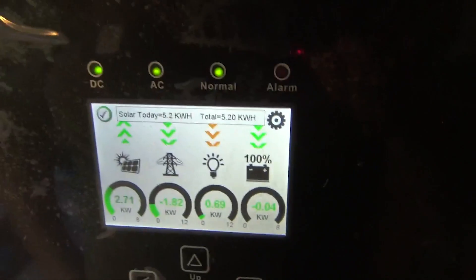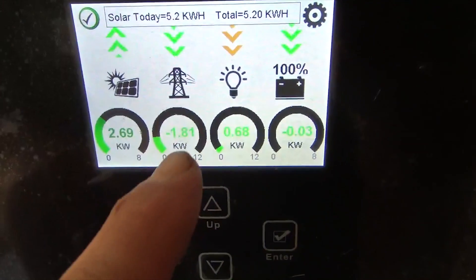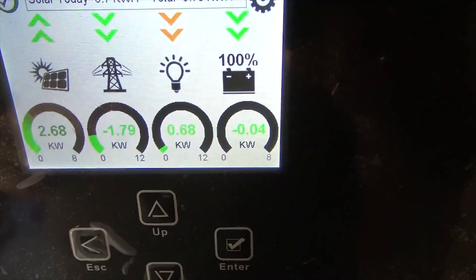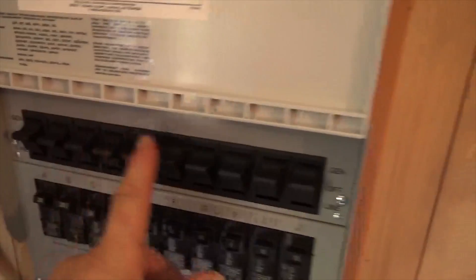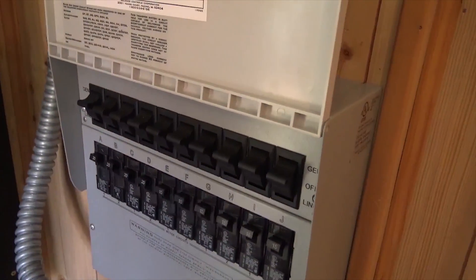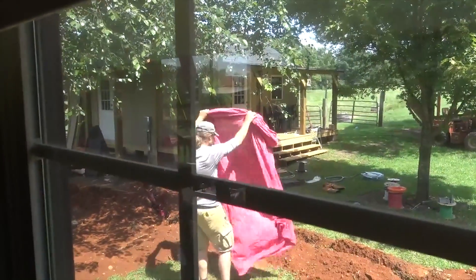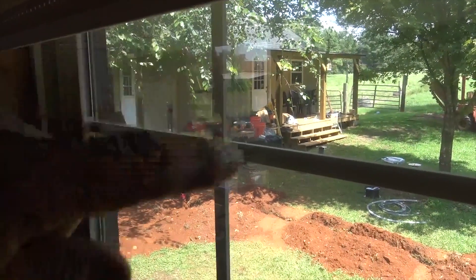We're seeing about 2,700 watts of PV; roughly 1,800 watts is going to loads that aren't even on the critical loads of the inverter — nothing wasted, batteries at 100%. In the house we set up the 10-circuit ProTran transfer switch with everything A through J on the Solark. That little building has freezers, refrigerators, and mini-splits on a whole-house transfer switch fed by the Solark output. Both loads are on and running.